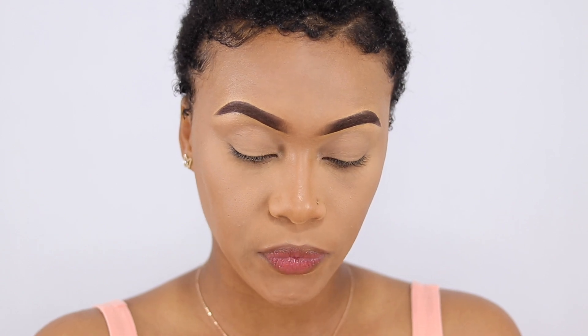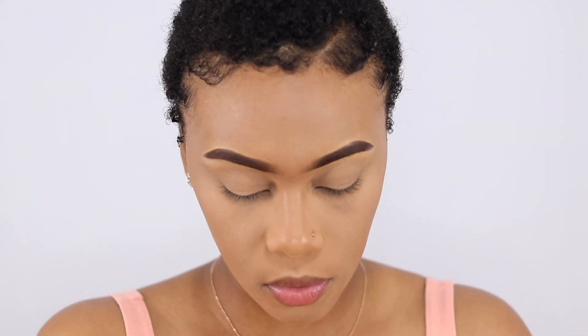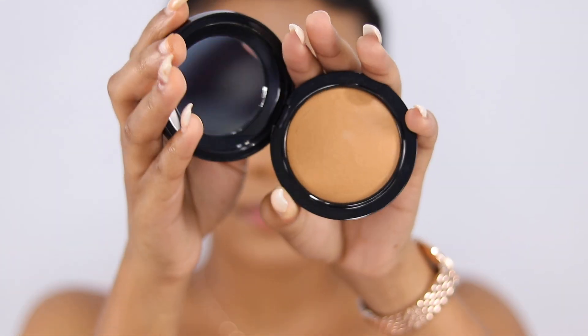The setting powder did a great job — it really cancelled things out and looks very flawless. Next, I'm going to set the rest of my face. I went to MAC today and bought the MAC Mineralized Skin Finish in Dark, and I also bought the Dark Deep for contour. I'm going to use the Dark to balance out the rest of my skin.